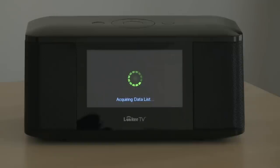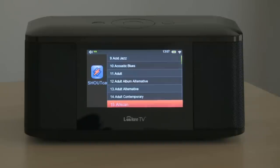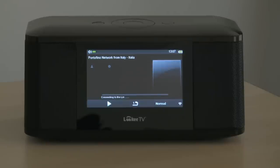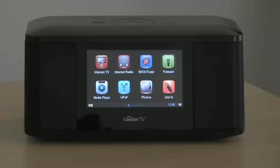Now let's take a look at Shoutcast. Many genres here — we'll take a look at Adult Contemporary. Here's some coming out of Italy, the Portofino Network, and we have Ashanti. You can always see information about the station and song streaming at the bottom. Here we have the option to turn off the music, so we can continue to hear the music in the background.